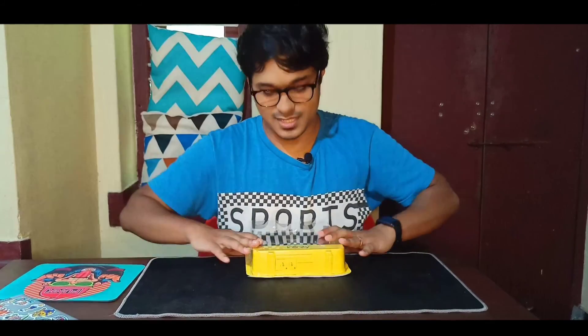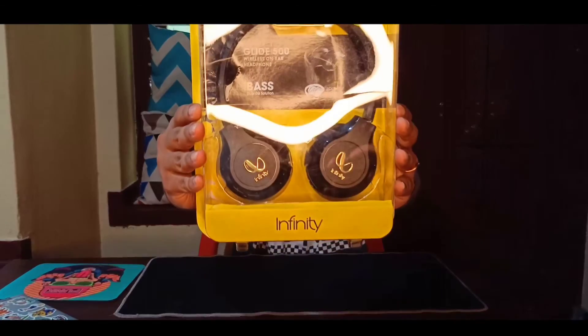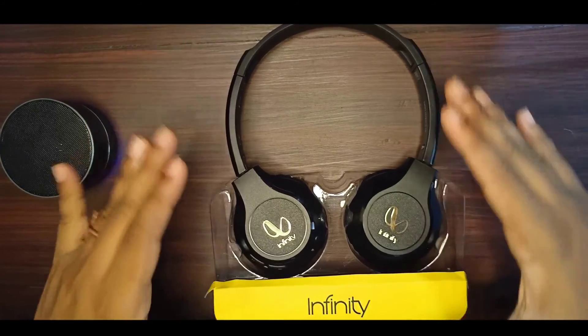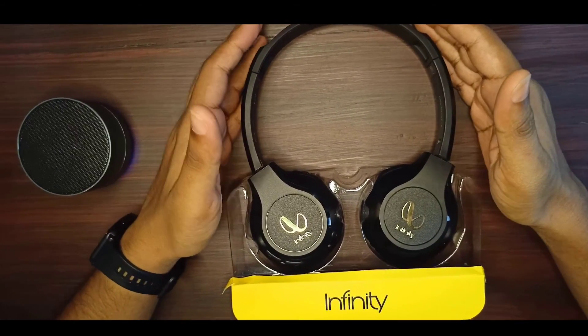Welcome to the JBL sub-brand. The JBL sub-brand is called Infinity Harman. We are reviewing a wireless headphone. We are going to review this video and unbox this package.